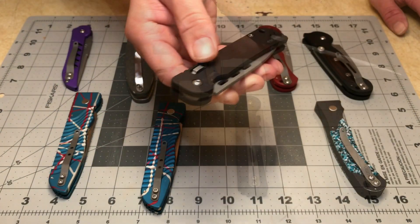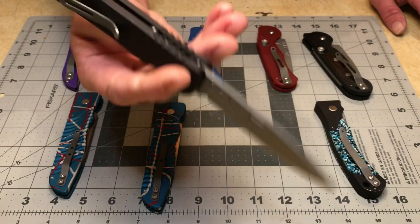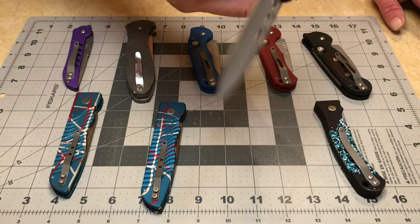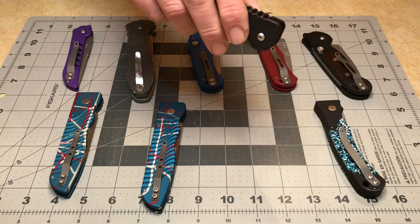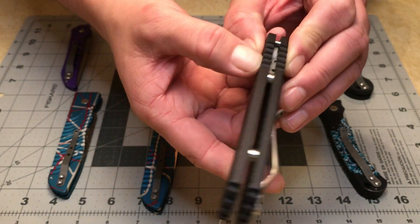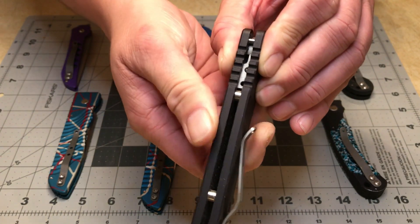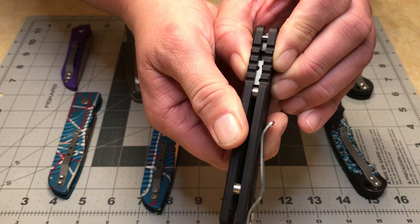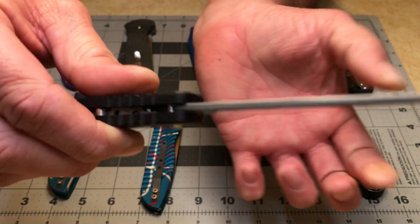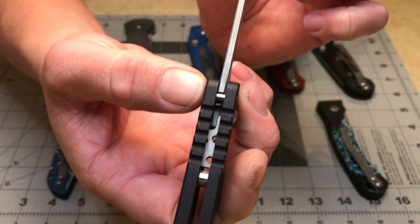It's the 07 Militia — very light knife for the size. This one's got a different type of action as well. The plunge lock is actually this entire bar down here. Hopefully you can see that moving — that bar engages the blade tang, stopping it and trapping it against the blade tang and the stop pin.